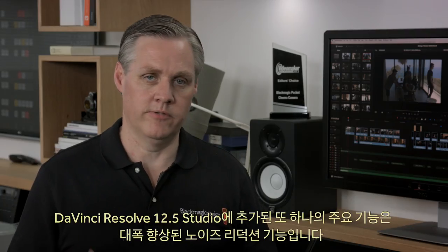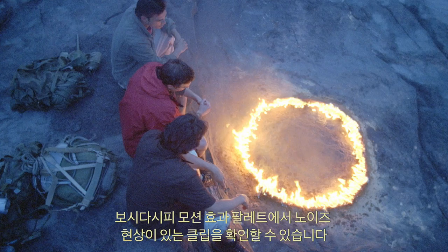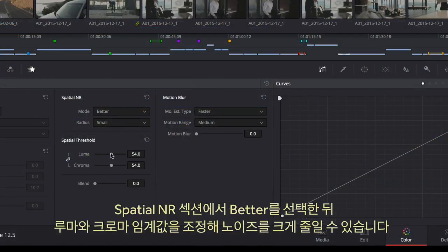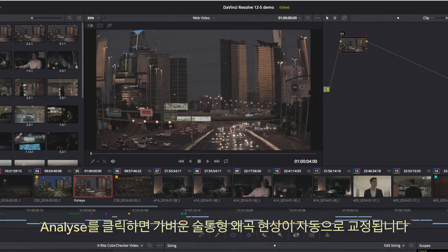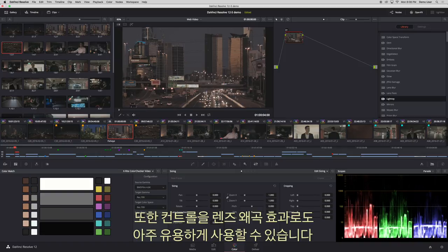Another big feature in DaVinci Resolve 12.5 Studio is significantly improved noise reduction. Just select 'Better' in the spatial noise reduction section and adjust luma and chroma thresholds to dramatically reduce noise. DaVinci Resolve 12.5 Studio also includes new automatic lens correction — click Analyze to auto-correct barrel distortion, and you can then further adjust the correction in the inspector for finer control, or use it as a lens distortion effect which can be very useful.